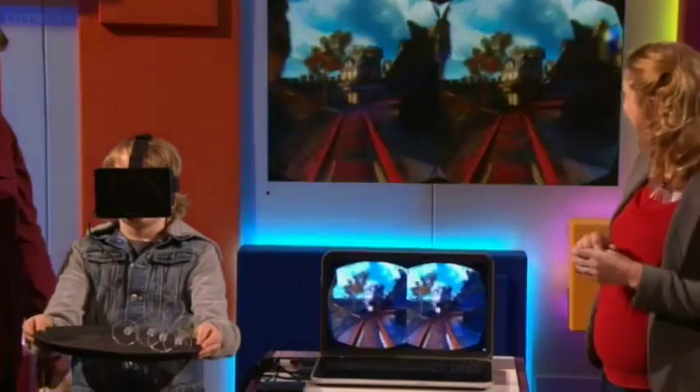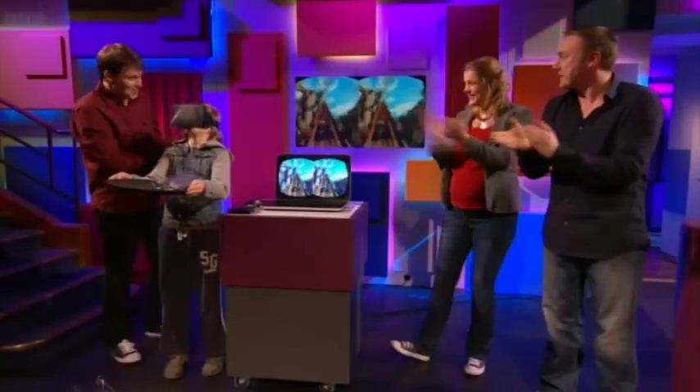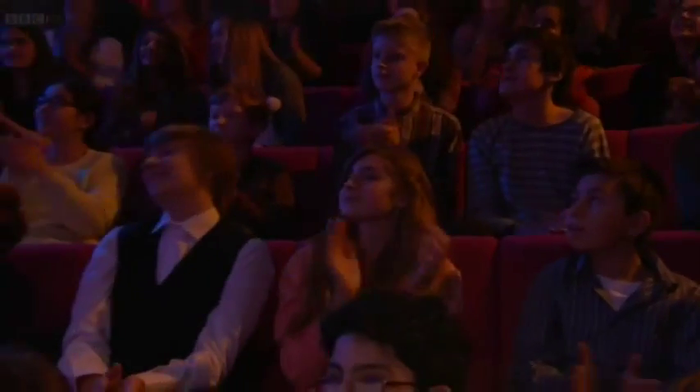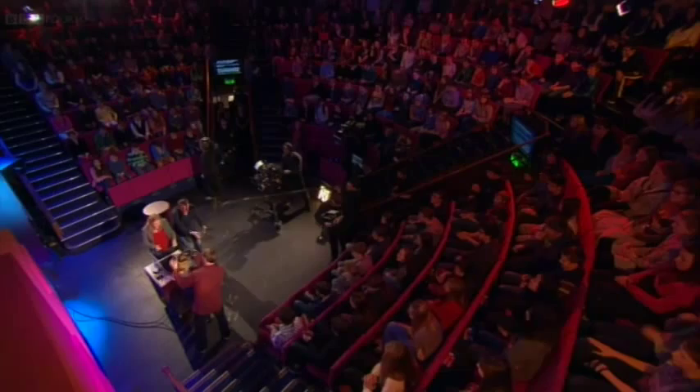Very good. And land it. Excellent! That's not bad with four — we'll give him that. That's brilliant! So good! I'll take that off you now, we'll get you out of there.